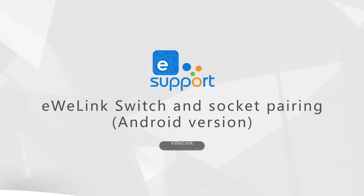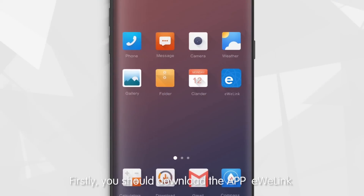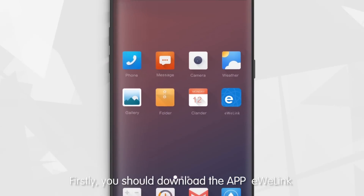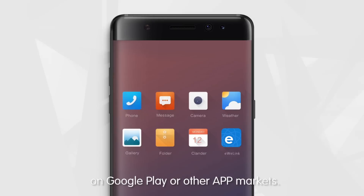This video will show you how to use the eWeLink app to add a Smart Switch Socket. First, you should download the eWeLink app. Simply search eWeLink on Google Play or other app markets.